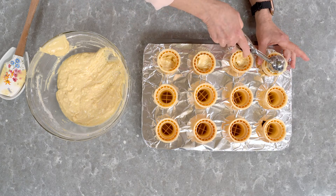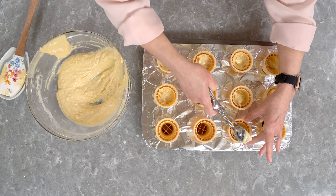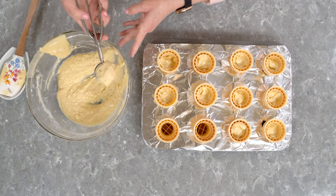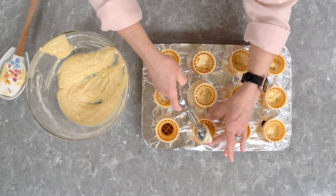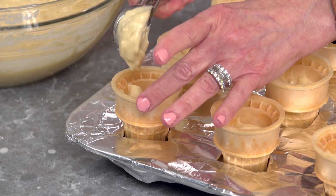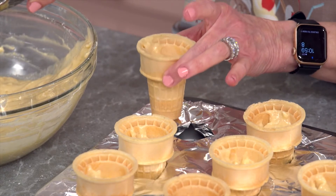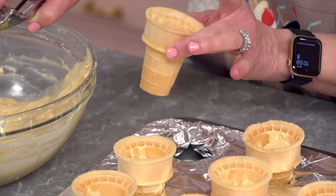Now let's fill these cones! When you're filling the cones, you want to make sure you don't go above the top ridge. If you put too much batter in, your cupcake is going to bake up and come out of the cone and not make for a pretty cupcake. They settle as the batter goes in and you may need to tap them just gently so the batter gets all the way into the bottom of the cone.